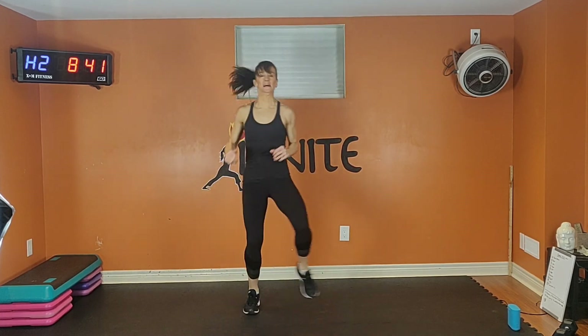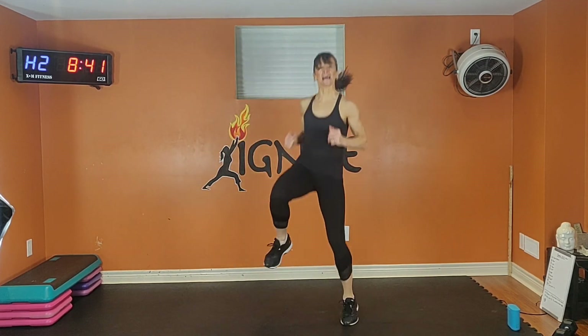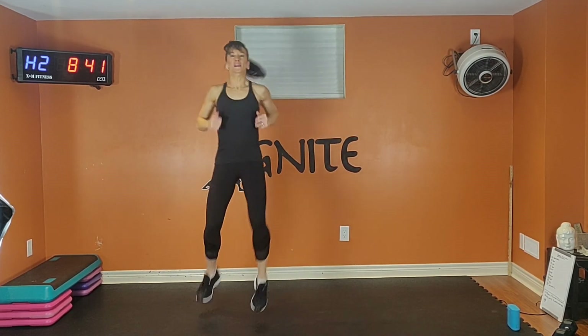If you need to modify, keep your knees a little bit lower. In four, three, two, one. 20 seconds. Abs are still tight. Don't forget to breathe.